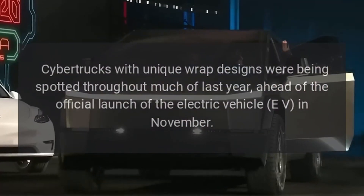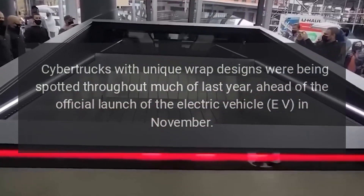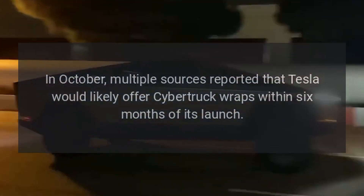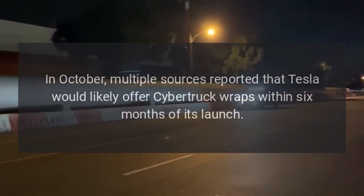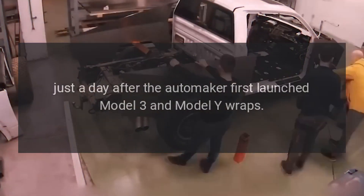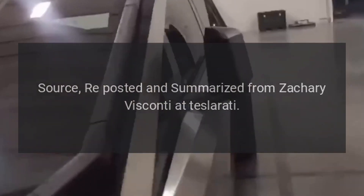Cybertrucks with unique wrap designs were being spotted throughout much of last year, ahead of the official launch of the electric vehicle in November. In October, multiple sources reported that Tesla would likely offer Cybertruck wraps within six months of its launch, just a day after the automaker first launched Model 3 and Model Y wraps.